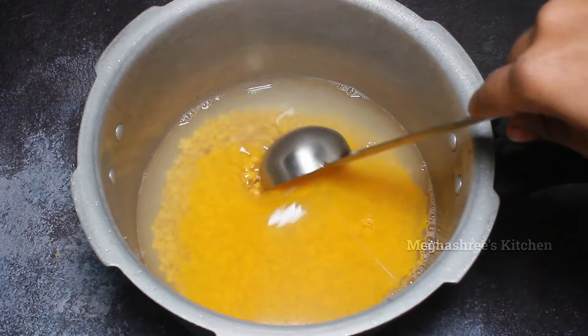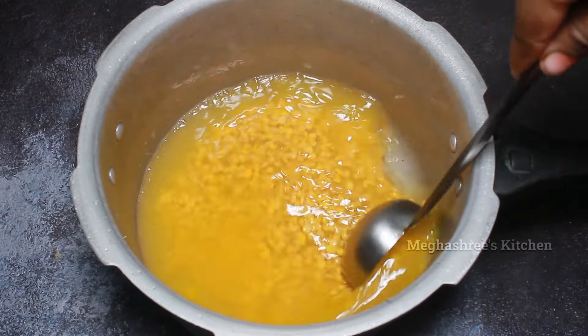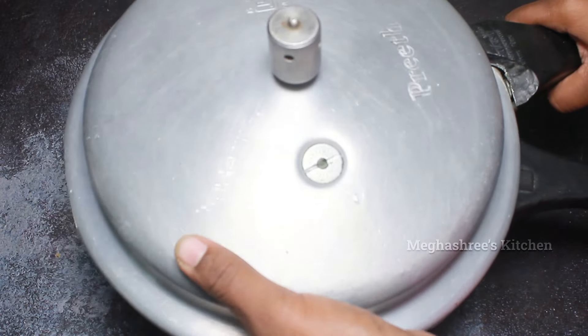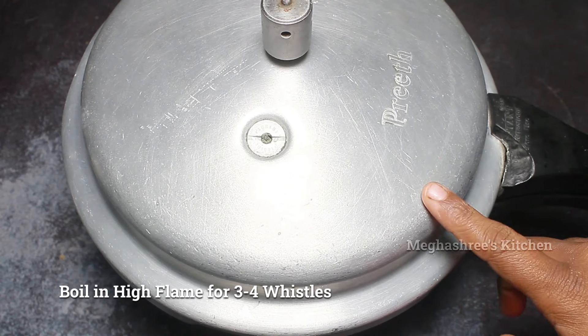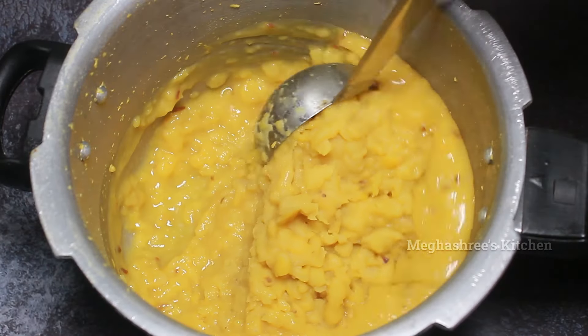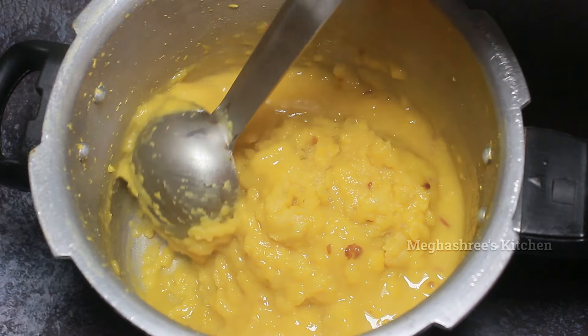2 teaspoon of butter in this dough, I will mix it together. It will close to cook with a lid. You can use high flame, 3-4 inches on top, with soft feet and base.